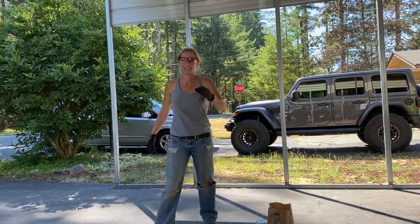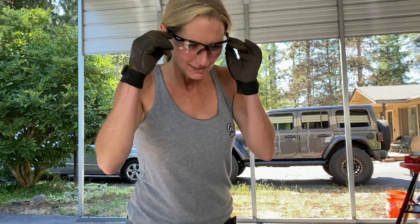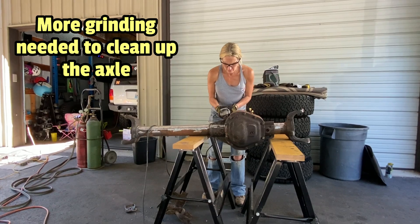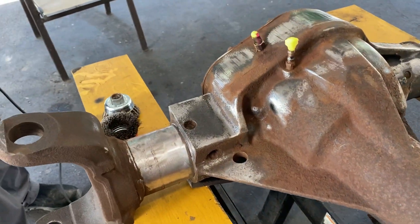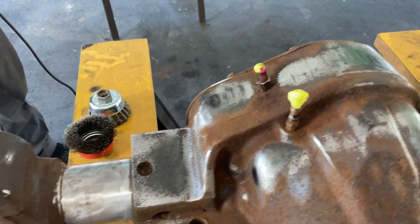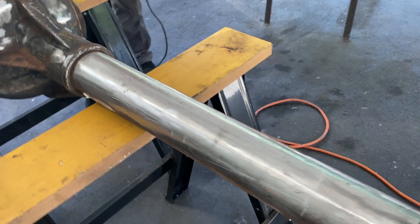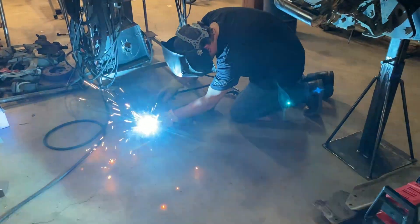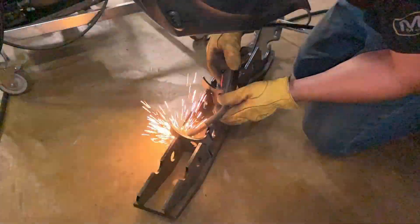Bug's running away from Josh because Bug is getting sparked out. Bug's got a grinder — Bug prepping the axle for welding. The axle is ground down, cleaned up, and ready for the truss.